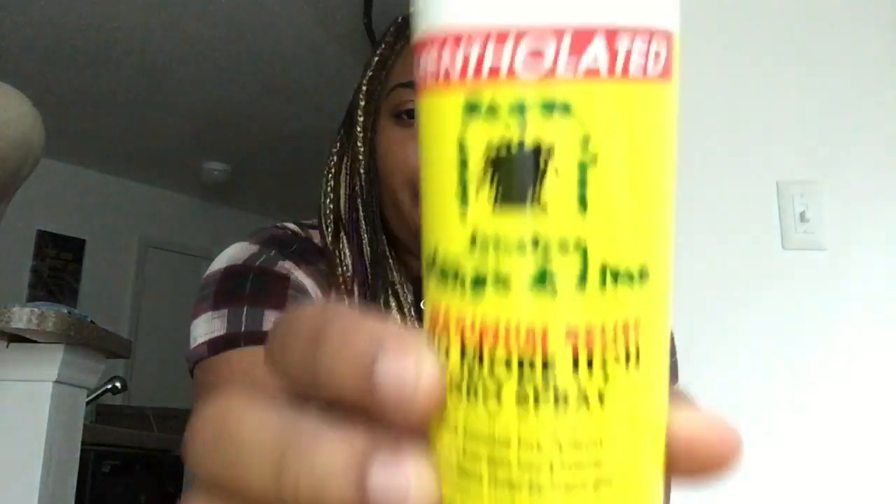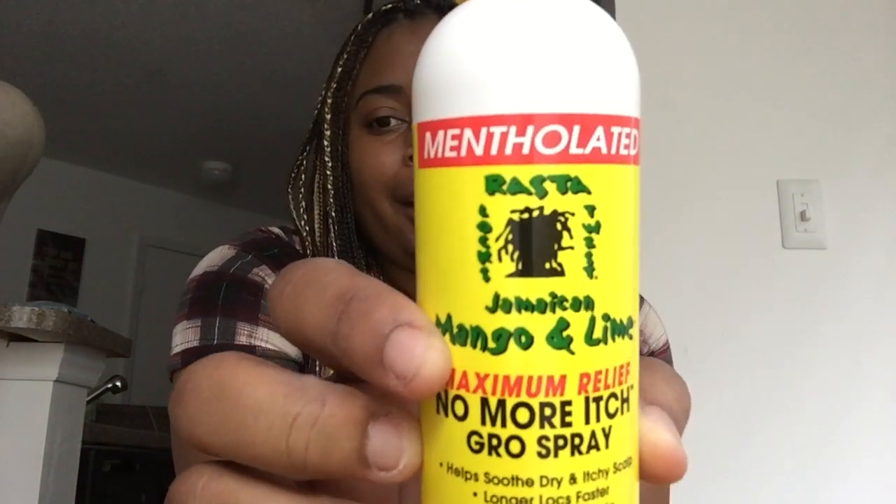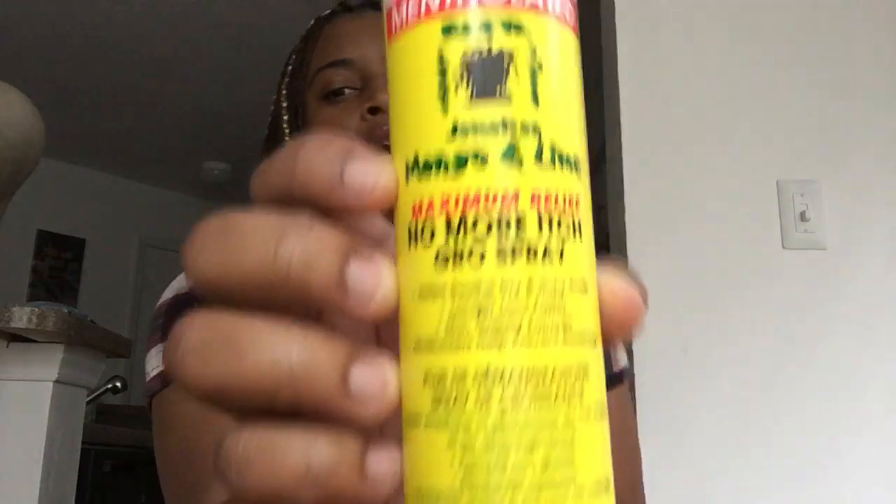The product I'm reviewing is the Rasta Jamaican Mango and Lime Mentholated Maximum Relief No More Itch Growth Spray. Here's the spray — don't mind my nails. This spray helps soothe dry itchy scalp. It is a spray for locks and I think it can also be used on braids. It's a non-greasy formula that helps moisturize and prevent breakage.